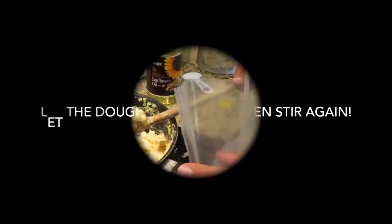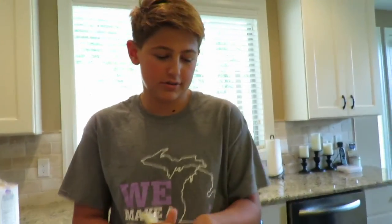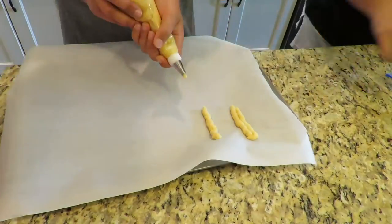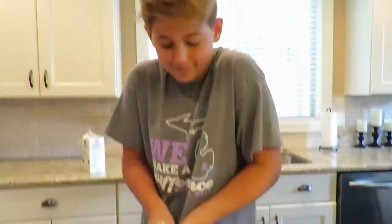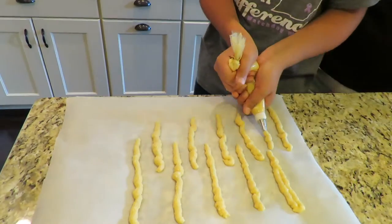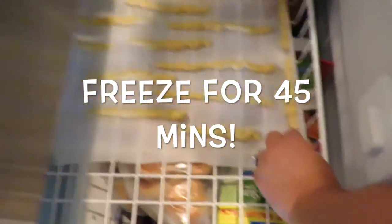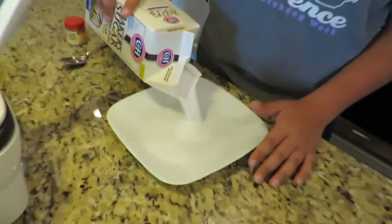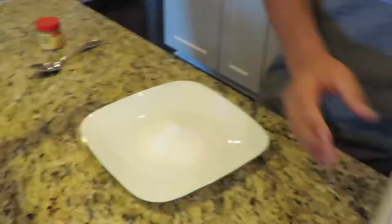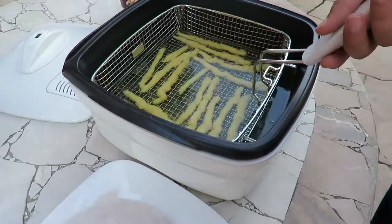I'm going to make the churros. Now we're going to make the cinnamon sugar, so let's pour the baking sugar in. That sizzle sizzle.